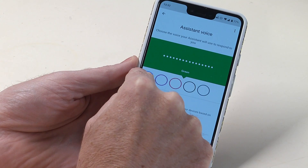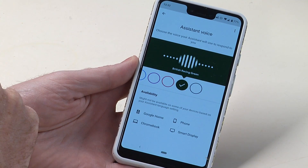Because I quite like it, I'm going to choose British Racing Green. That is now set as my Google Assistant voice.